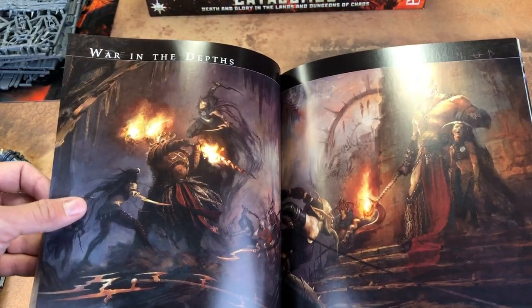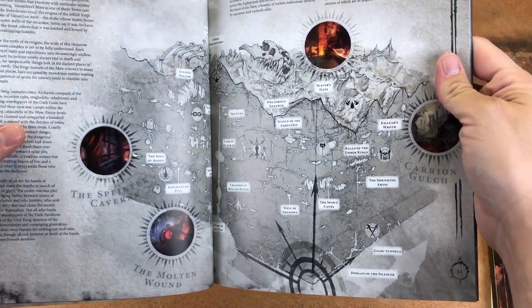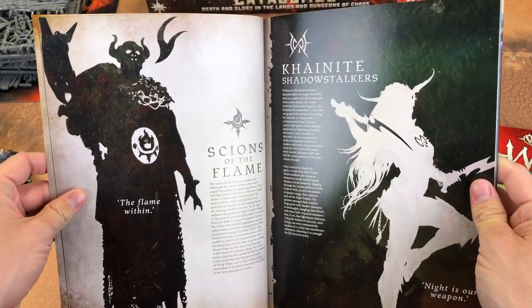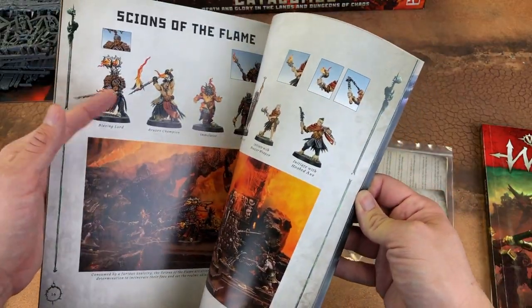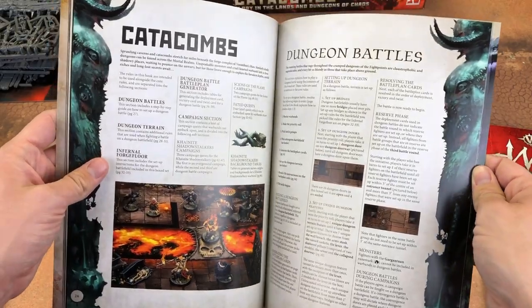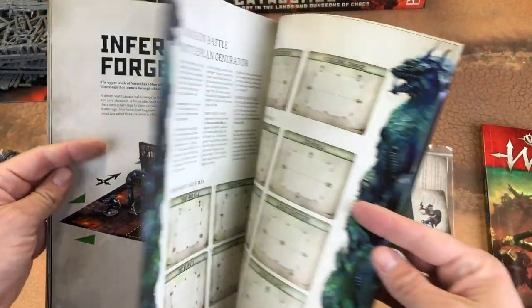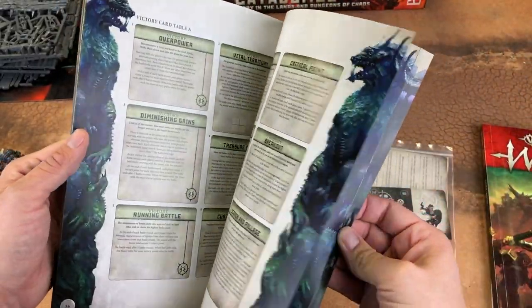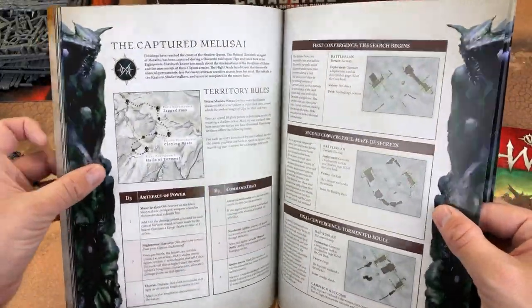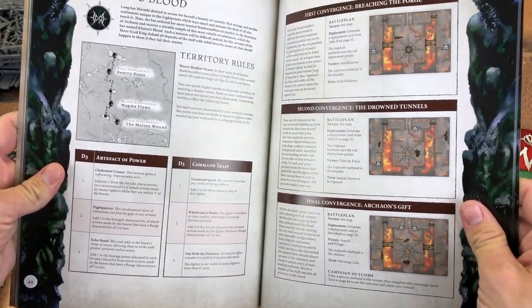That's cool artwork. They showed this on the community site the other day — the new map showing going down underground. Scions of the Flame, Shadowstalkers, Tunnels of Death. Here are the new rules for it: how to play Dungeon Battles, Infernal Forge Floor. The board it comes with has specific rules, so you might wonder if the new expansion boards will have specific rules as well. Here's the Canite Shadowstalkers campaigns — one that takes place above ground like normal Warcry, and one specifically below ground here in the catacombs.